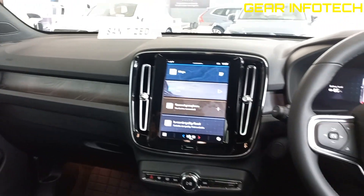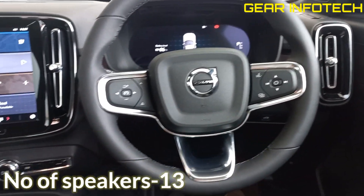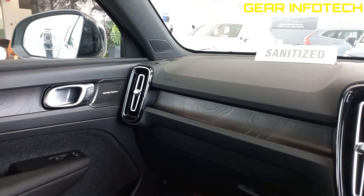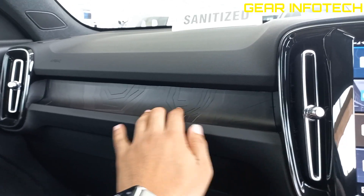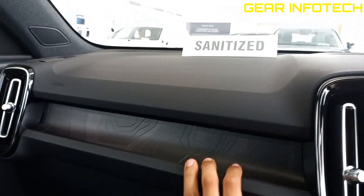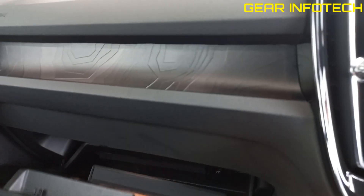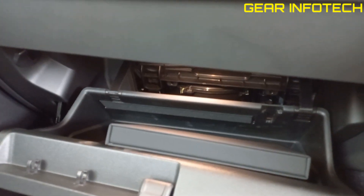Now let's talk about the interiors of the car — it's a quite premium looking car. Very nice air vent design, some graphic work over here, very nicely done. Tweeters. Glove box has a decent amount of storage space.